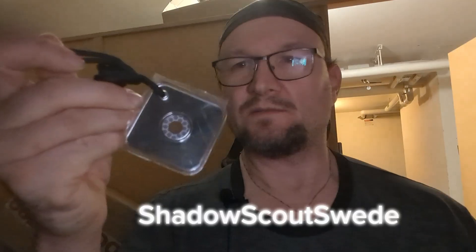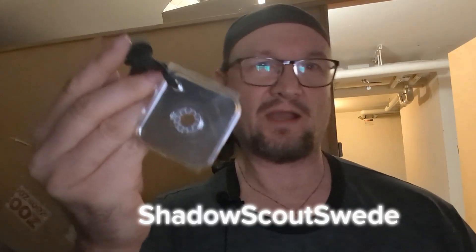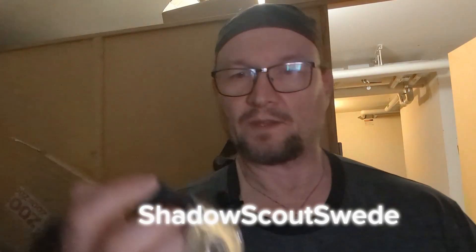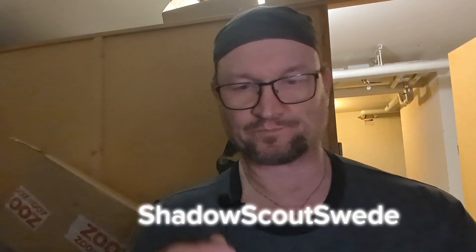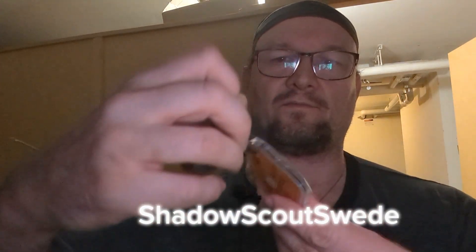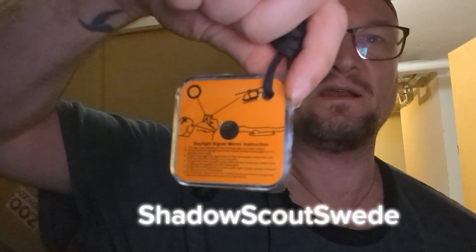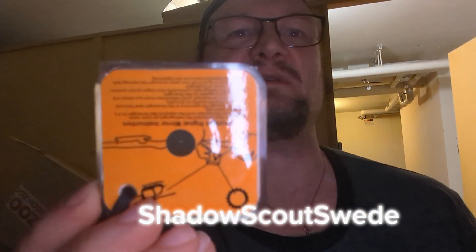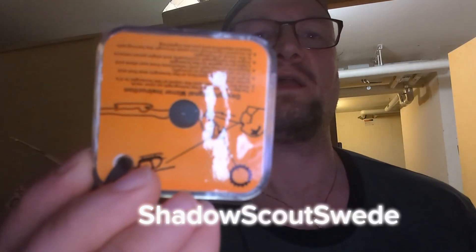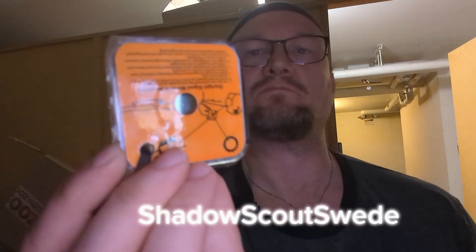These are fairly cheap, so you can buy a couple to have some spares if you need one. Remember: one is none, two is one. It looks like this on the front, and you have some nice instructions on how to use it on the back, with a nice orange color on the back.